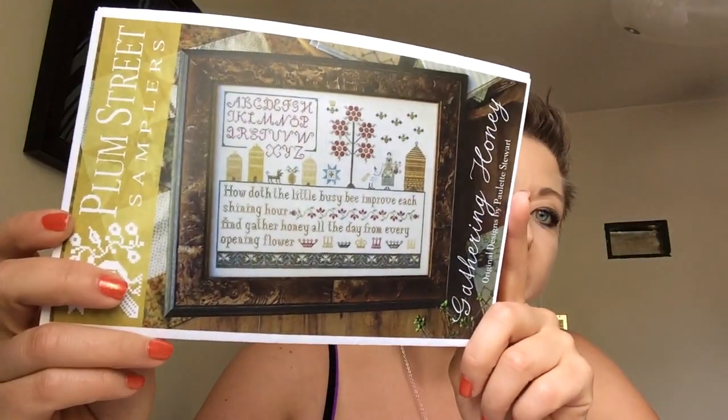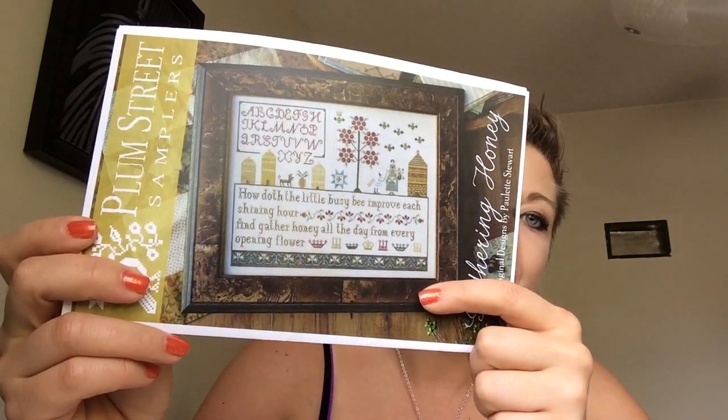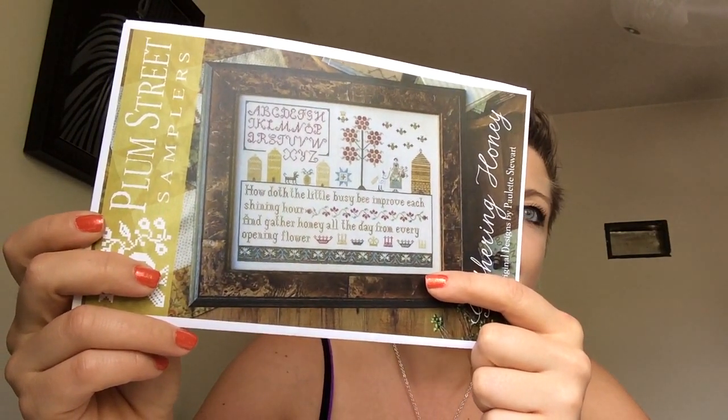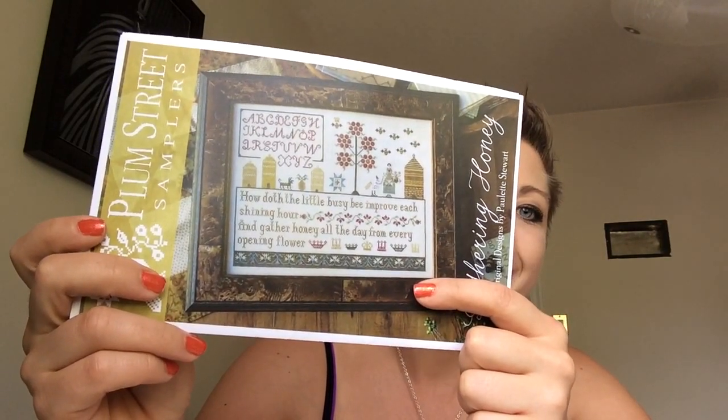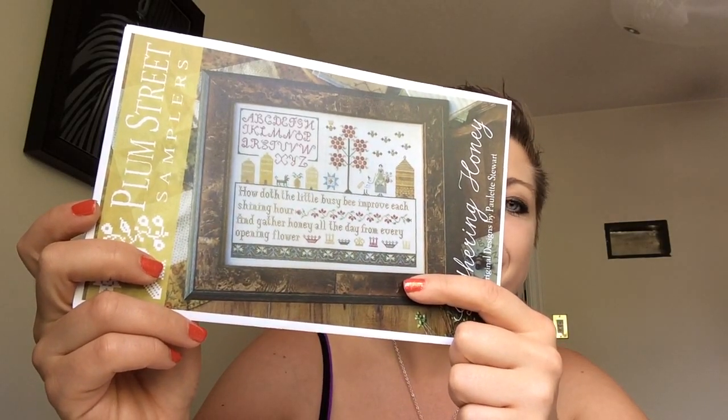The next one I'm going to be starting is a Plum Street Sampler called Gathering Honey. And that's what it's going to look like. I bought this one because of the quote at the bottom — they say it in Alice in Wonderland, the animated version — so I was kind of hooked as soon as I read it. It says, 'How doth the little busy bee improve each shining hour and gather honey all the day from every opening flower?'